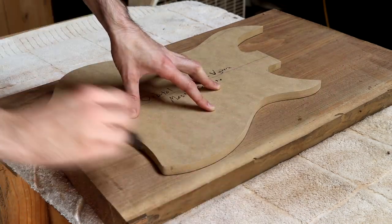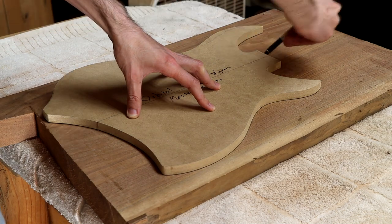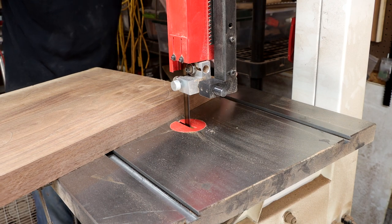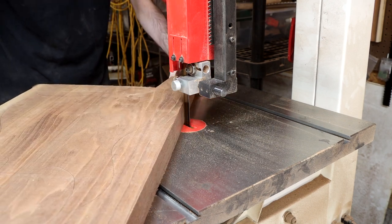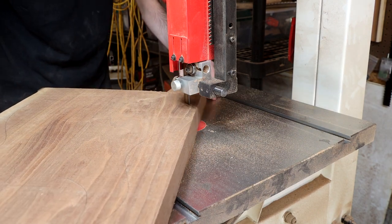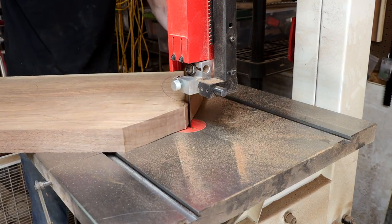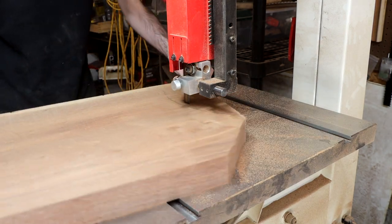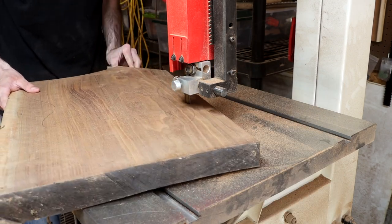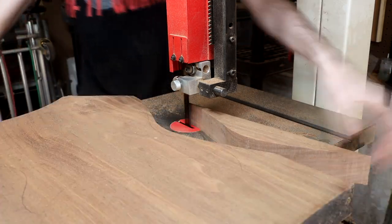The first step in making the body will be to use my Wyvern routing template, now available on Reverb with a link in the description, to mark out where to cut the body from the slab. Then I take the slab over to my bandsaw and roughly cut out the body shape, getting as close to the lines as possible, which will save time and trouble later when refining the shape on the router table and spindle sander.